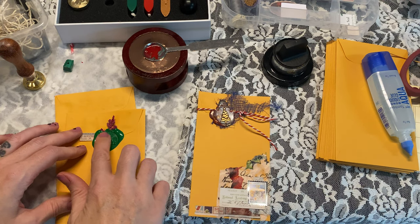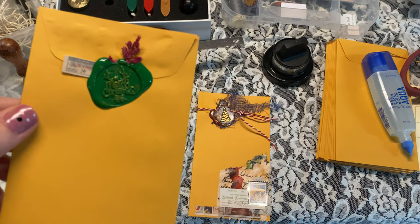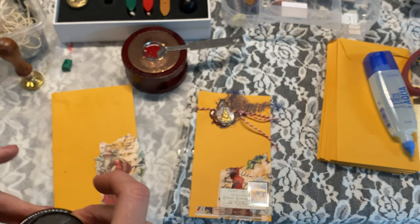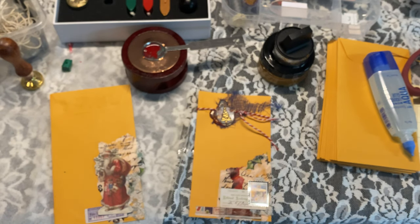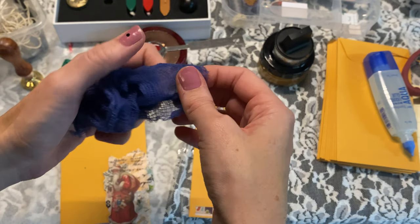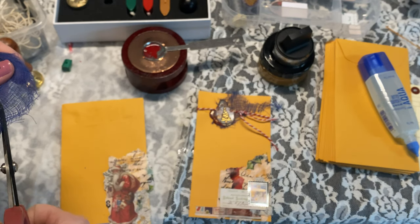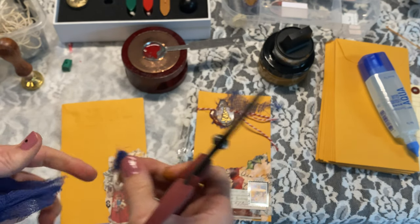I'm going to take a little bit of gold so we can see that image a little bit better. I think that is so cute. I like how the cheesecloth looks a lot, so we're just going to use a little bit of cheesecloth. You really don't have to use anything — you could just put the stamp on.